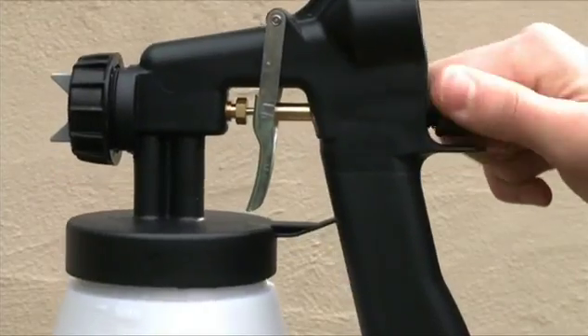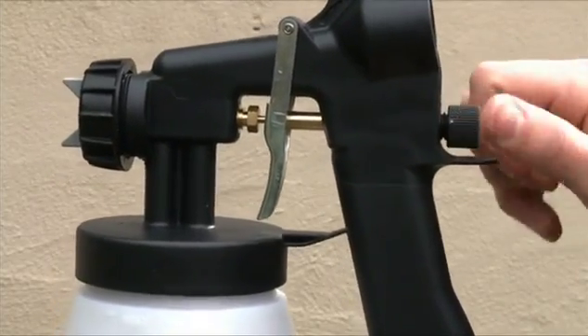Start by closing the paint flow dial by turning this clockwise as far as it will go, so the trigger cannot be pulled.